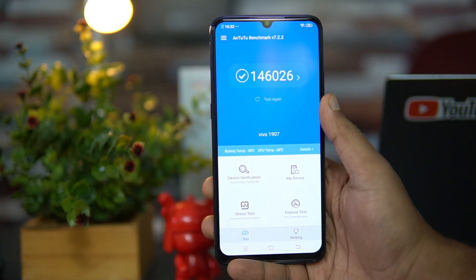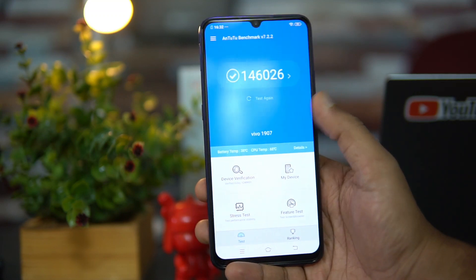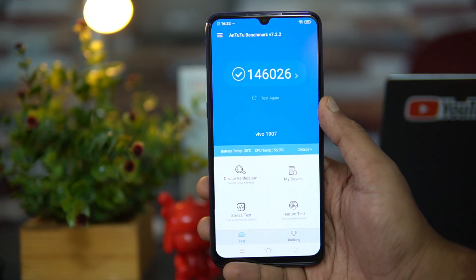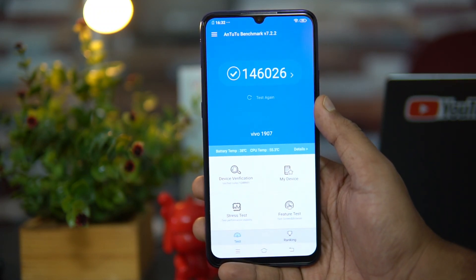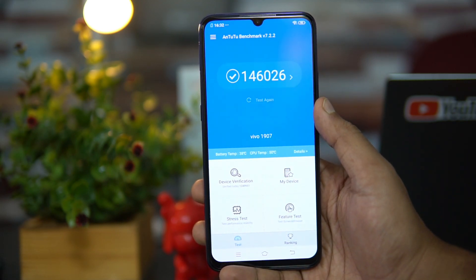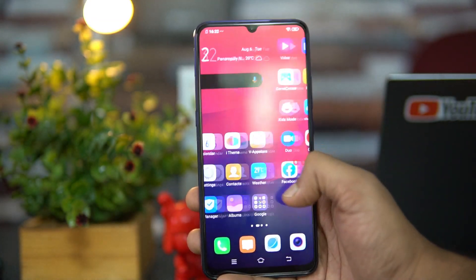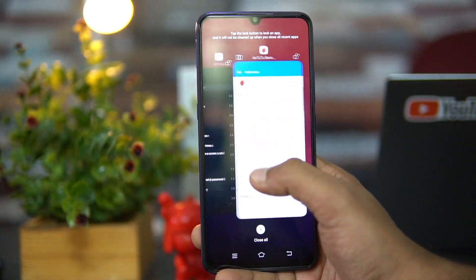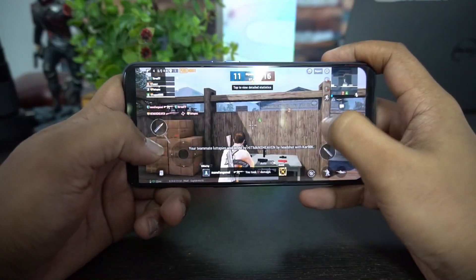Moving on to performance — this device is powered by the Helio P65 octa-core processor, which is a relatively newer chipset. The benchmark scores are close to the Snapdragon 660 in terms of performance, and it sits between the Helio P70 and P60. Day-to-day usage was pretty smooth with no lag, and switching between apps was also smooth.